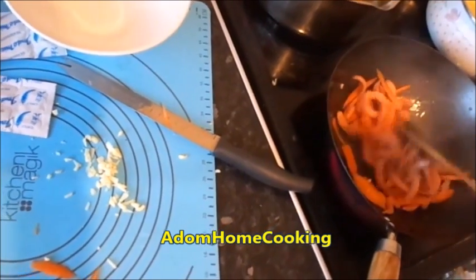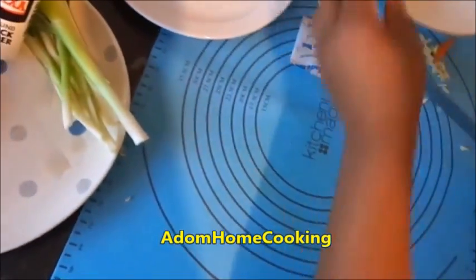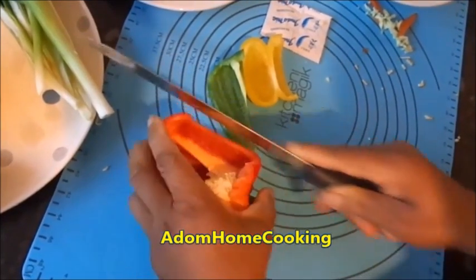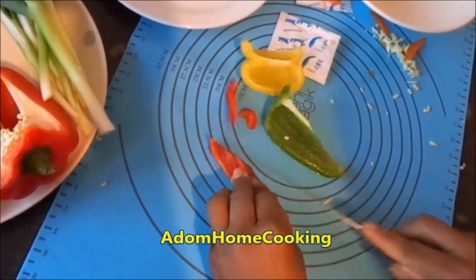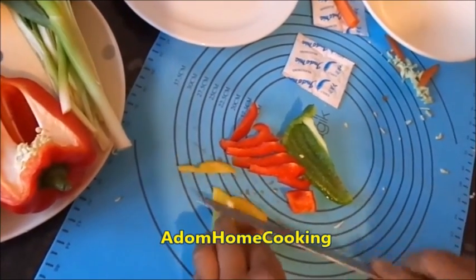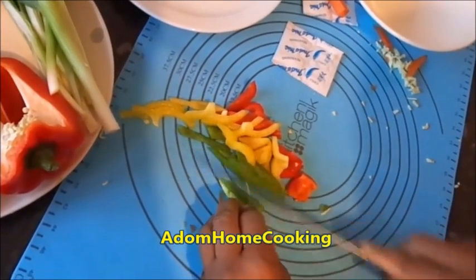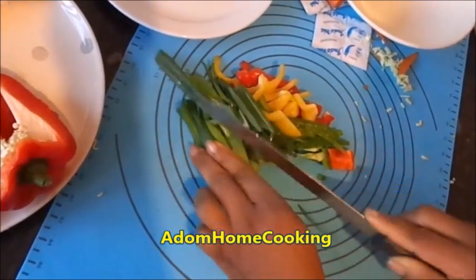Once this is cooking, you can quickly chop up your mixed pepper and the spring onion. Slice some mixed pepper — it gives it a nice colorful look. I'm just going to slice my mixed pepper. And then my spring onion, I'll just slice it roughly like that.